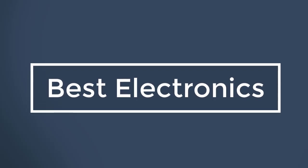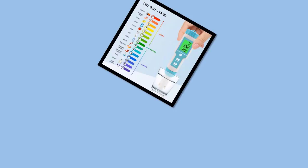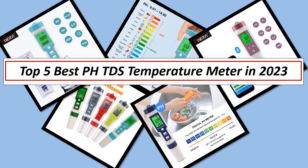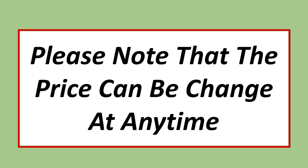Best Electronics. In this video, I have listed the Top 5 Best PH/TDS Temperature Meters in 2023. Please note that the price can be changed at any time.